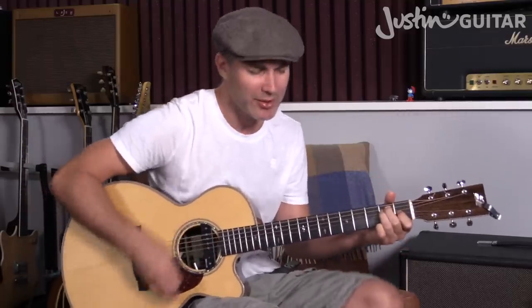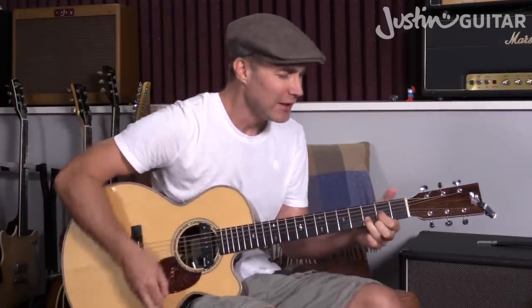Oh, I need your love, baby, yes, you know it's true. I hope you need my love, baby, just like I need you. Hold me, love me, hold me and love me. I ain't got nothing but love. Eight days a week, eight days a week I love you. Eight days a week, it's not enough to show I care.